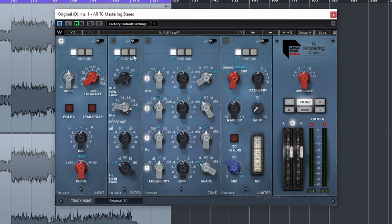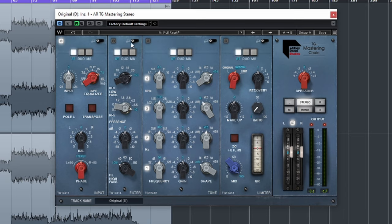Despite having a simplistic interface, you can adjust all the nitty-gritty details in the back end. So if you want to do some mid-side stuff — which we probably will — you can just choose mid-side and it breaks up into the mid and side channels. So now you have control over all of that. It's pretty amazing.